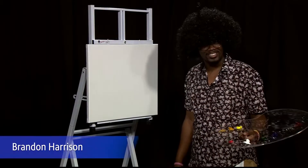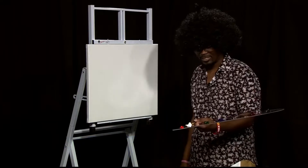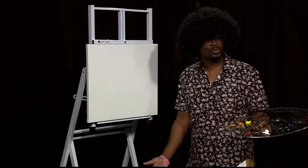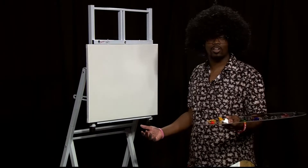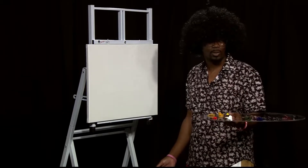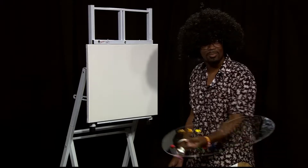Hello, I'm Brandon Harrison, and here today I'll be following along with Bob Ross's The Joys of Painting Season 5, Episode 1. I'm also joined by my good friend Cassidy. This will be me following along to the painting 'Mountain Waterfall.' So sit back, relax, and enjoy as I try to keep up with Bob Ross.